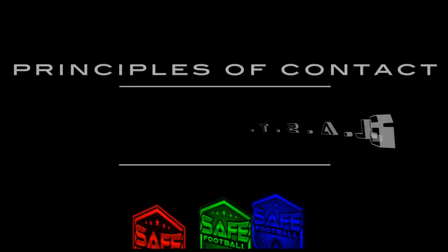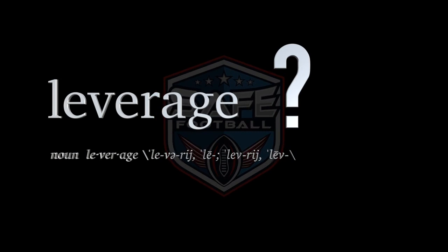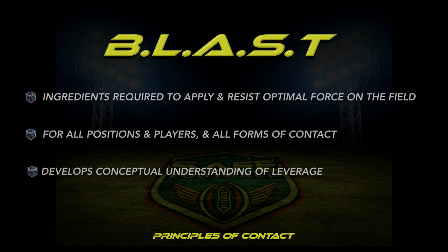Leverage is a common term used by coaches at all levels to describe a dominant performance or a good player. You know it when you see it, but the key ingredients to playing with leverage routinely is largely undefined. The BLAST acronym connects the dots, defining applied leverage by identifying each of the components present when one player consistently dominates players of equal size, strength, and athletic ability in one-on-one matchups.